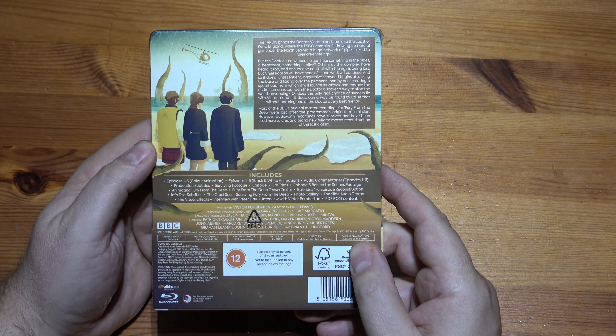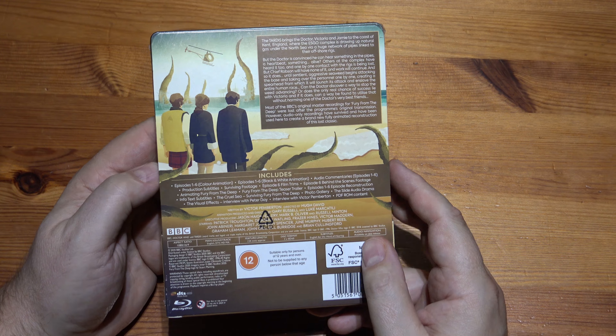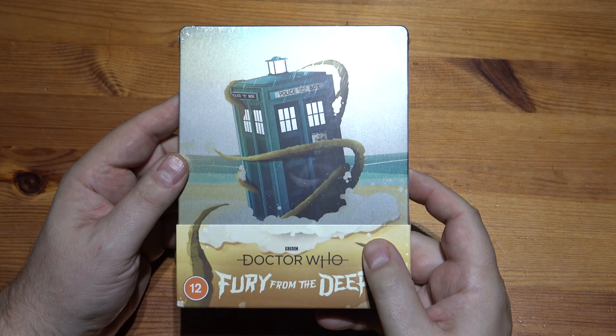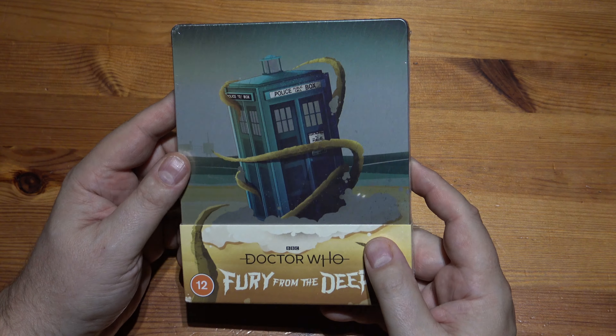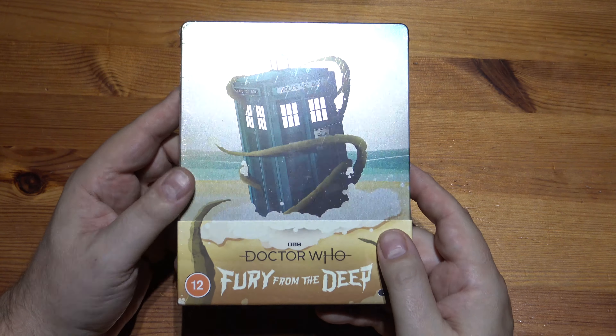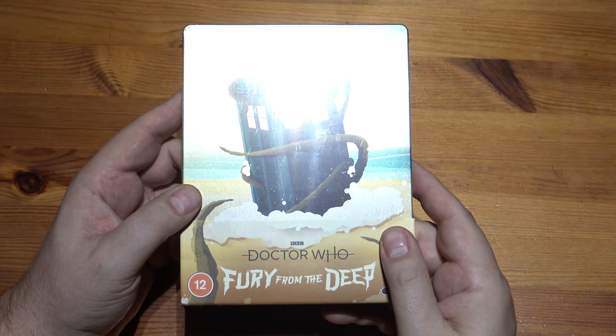I quite like these. I know some comments have been saying it's a bit lazy in the animation and whatever, but for me, if there's no footage left, rather than just listen to the audio, it's nice to have something to go with it. Of course, these Steelbooks are not cheap, but these were on offer, and this is before Black Friday.